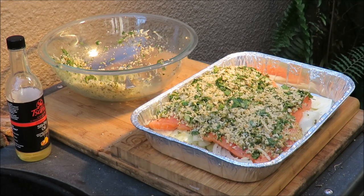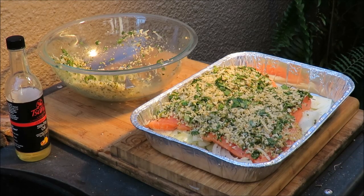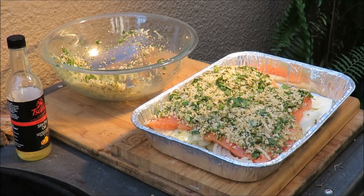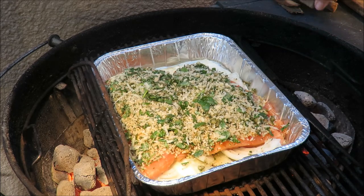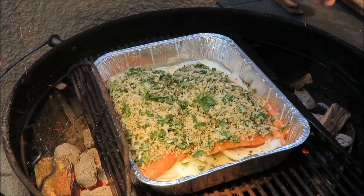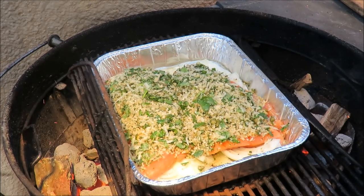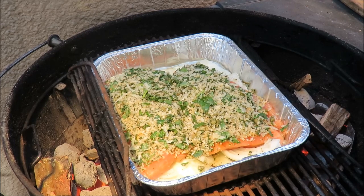Let me get it on the grill and show you what that looks like. That's only going to take about 20 minutes to cook. We'll come back, drink a beer, and finish this recipe off. My pan of fish is on the grill. We're going to put some pecan wood in there to get a little bit of smoke flavor. Let that cook for about 20 minutes.